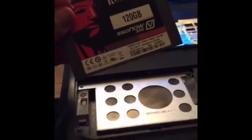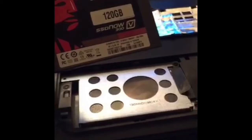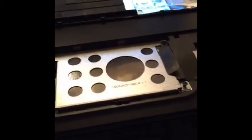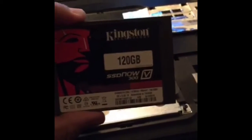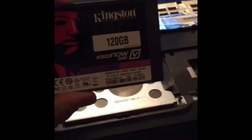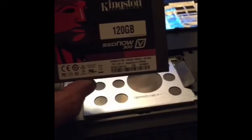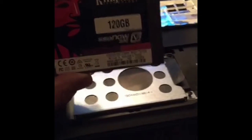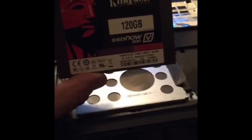The SSD, in case you don't know, is basically a solid state device that has no moving parts. As opposed to this traditional hard drive, which has moving platters, etc. The only thing is 120 gigabytes. You can go up — I've seen them as high as 480 gigabytes, and I do believe they're working on a one terabyte model. I don't know how long it's going to be. SSD all the way if you can do it in a desktop.